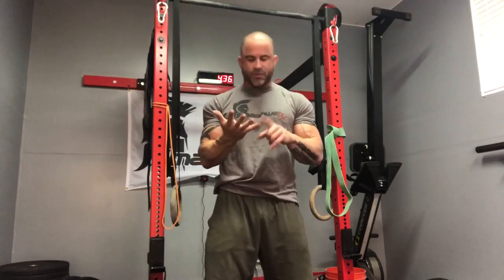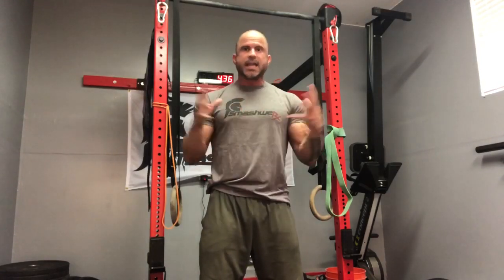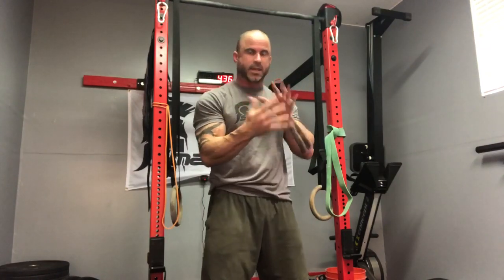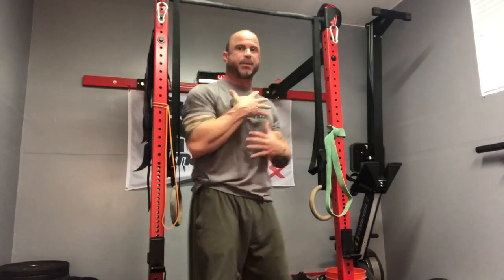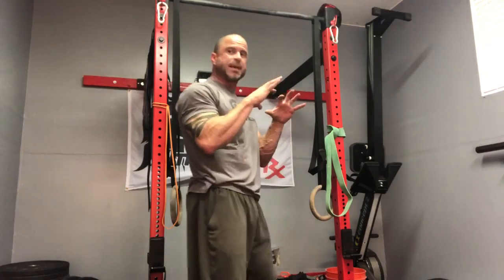Now, here's the problem with the mid-back. It's very hard to get to. It's incredibly immobile, and it's covered by a ton of muscle. It's designed to stabilize the scapula and support the spine and the rib cage all at the same time.